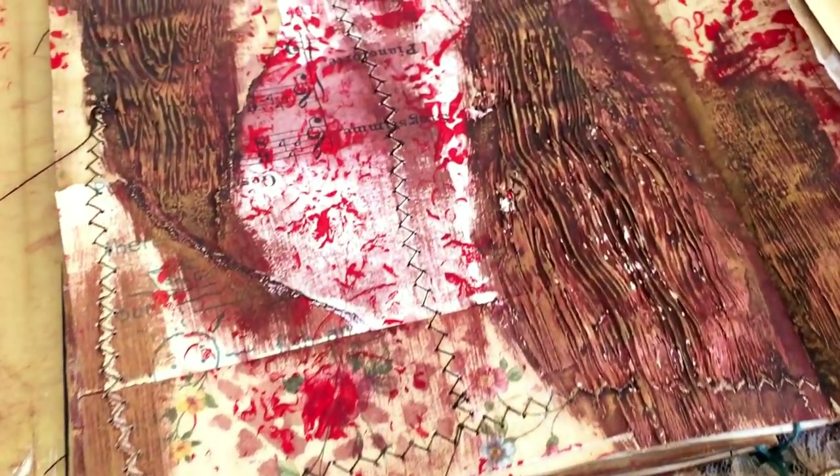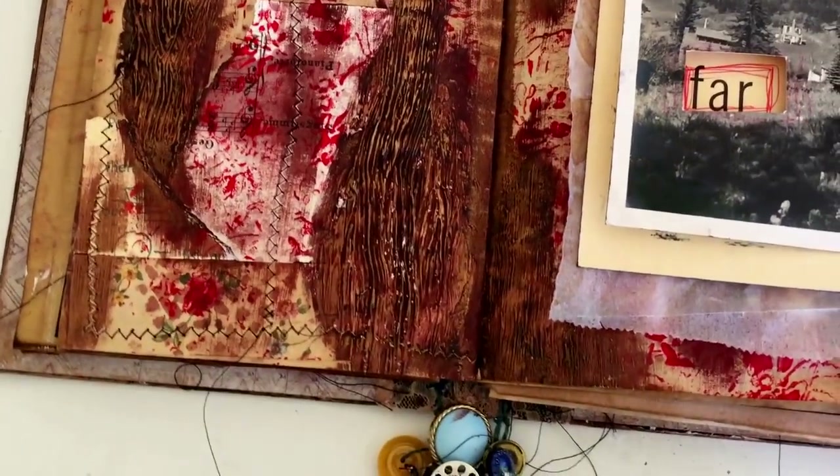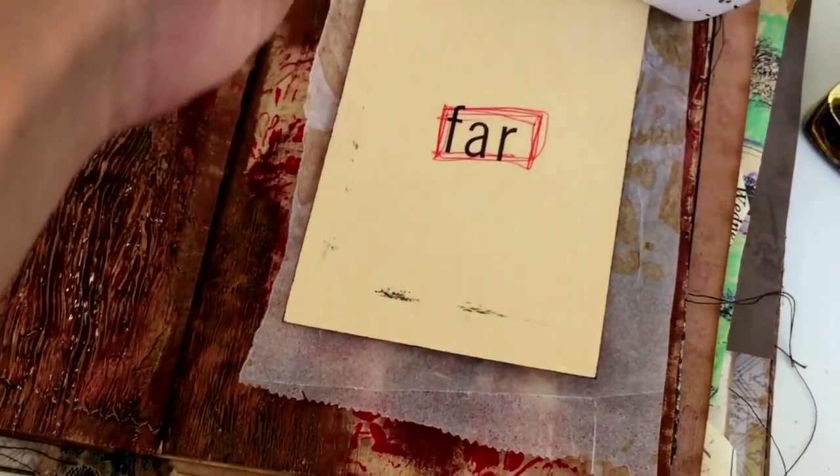You can see all the little layers on the page coming together now. The last thing I want to show you is some really simple ways to create more texture.